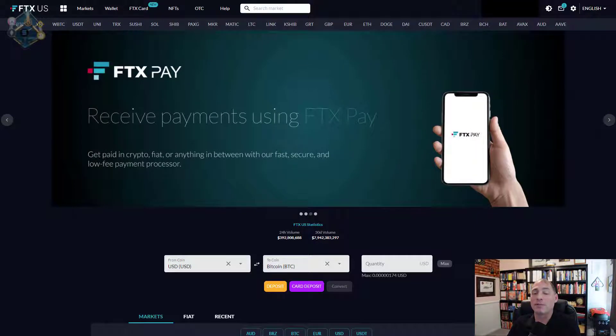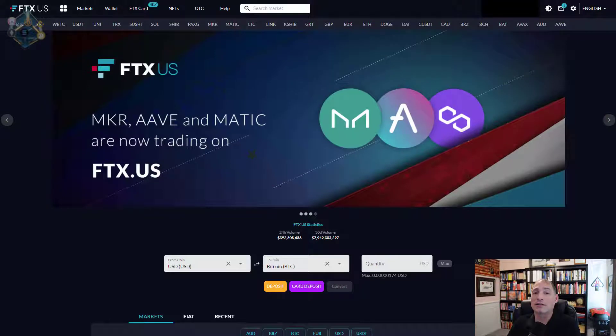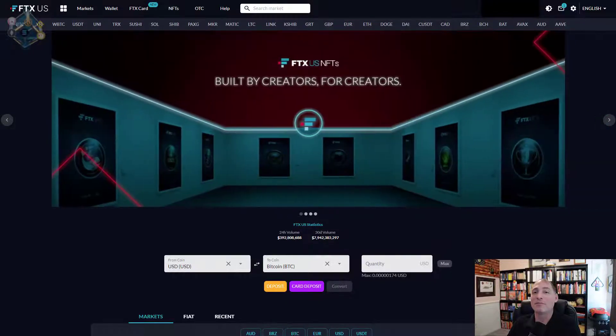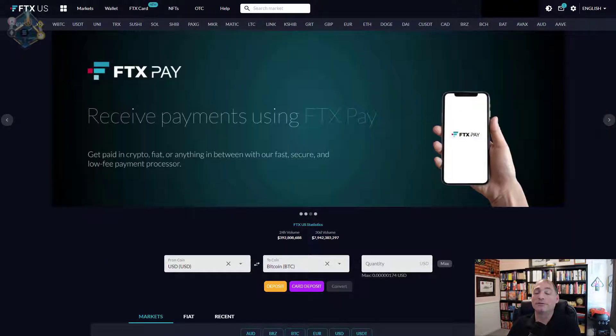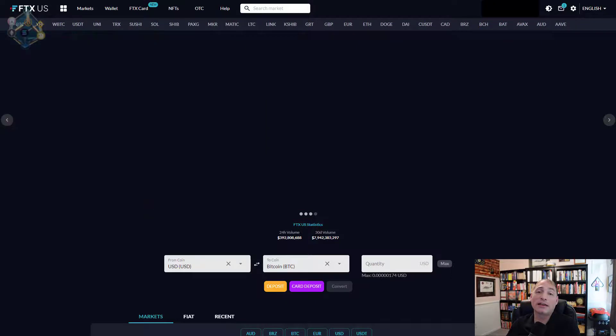That's why I'm going to cover a couple of different options depending on your situation. FTX does work in Texas and other states from what I've been told — I can't confirm that because I don't live in those states, but it definitely works in my state. So if you can log in and create an account, it's probably going to work in your situation as well.